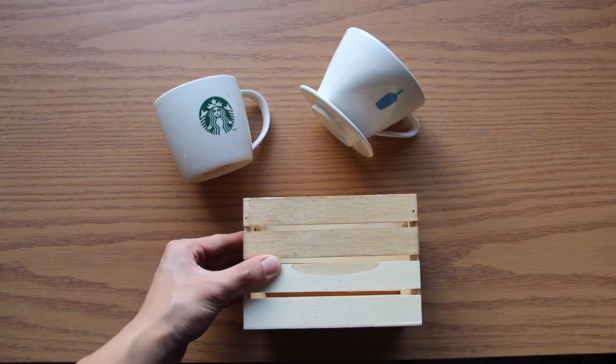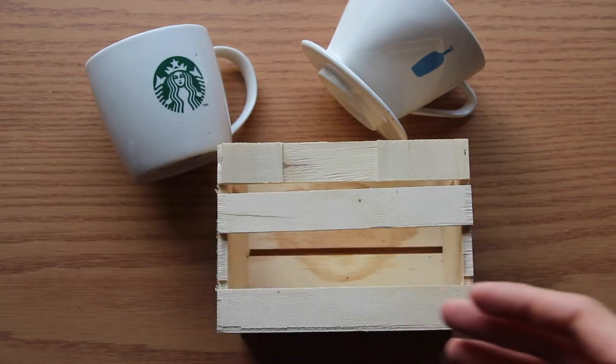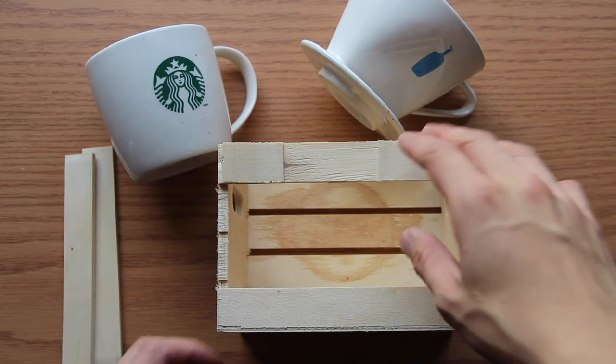So I got this small little crate and I think it's really cute. Originally I did not know what to use this for, but I just got it because I thought it was really cute. And I decided that it would be perfect for my coffee drip stand.